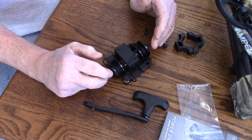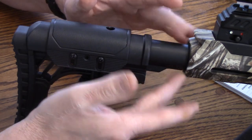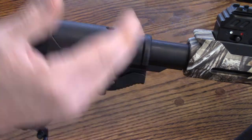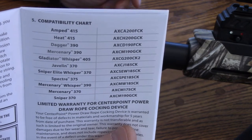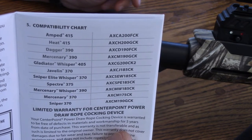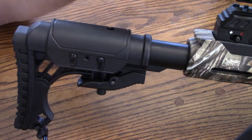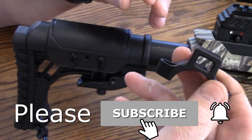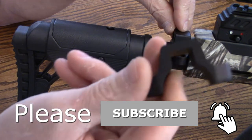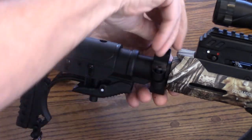Let's start doing assembly on the bow. This is a pretty straightforward installation — it's going to mount right here on the tube of this AR style stock. Let me show you what it's compatible with, so if you want to pause the video, you can see if this will fit your crossbow. This is designed for Centerpoint, and these are all the bows that it's compatible with. It's pretty easy to put on — it's only two bolts and then the crank handle.